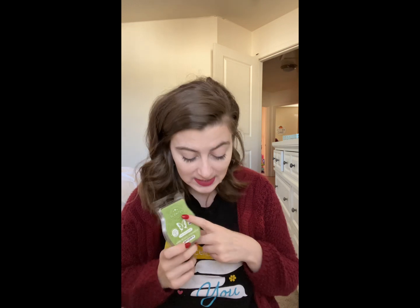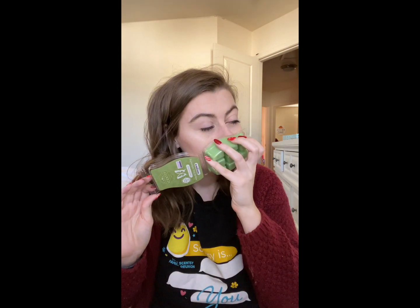Next up we have Green Tea Smoothie, one I was super excited to smell because I love green tea scents. It's described as 'energizing green tea and fresh ginger with peach, nectarine, and cranberry.' I like this one a lot — it's very fresh. The green tea with ginger notes comes through, and the peach, nectarine, and cranberry just brighten it and make it more uplifting. I can't wait to warm this and see what it smells like.